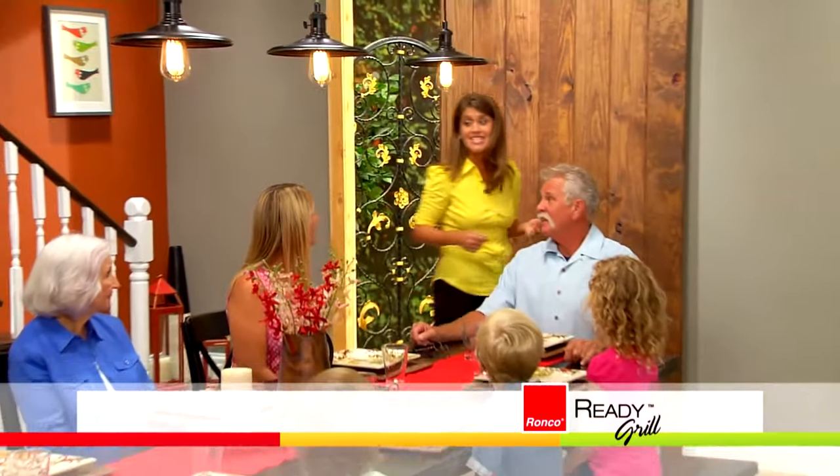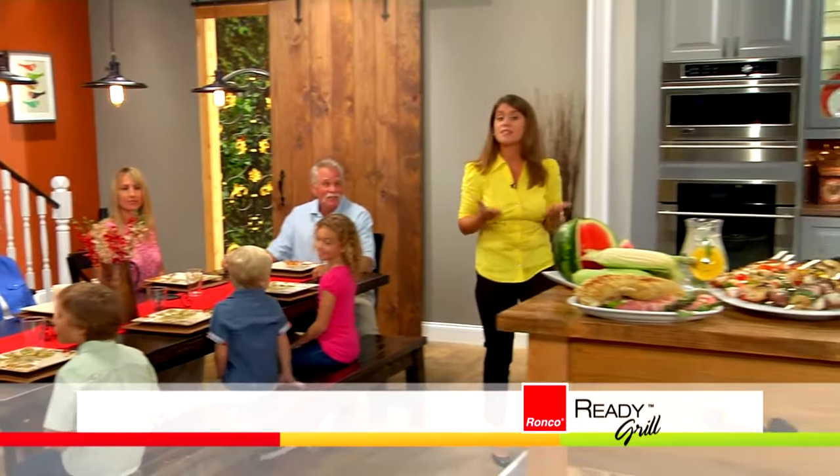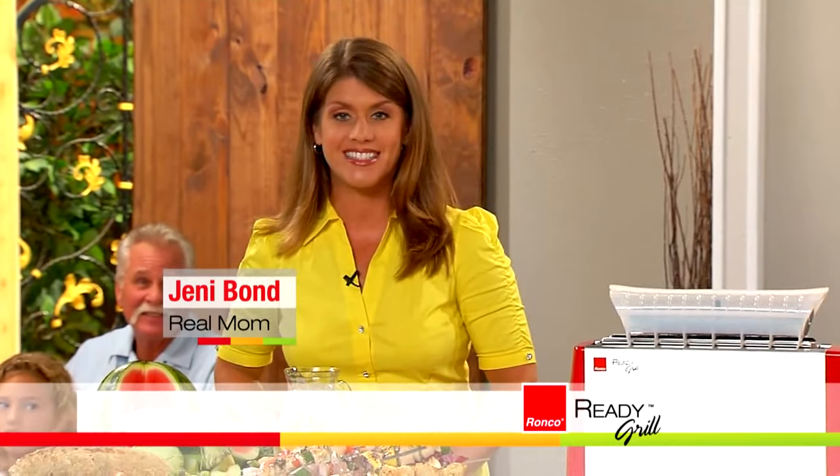As a working mom, I can tell you that dinner time can be a disaster. It's frustrating because we try to make healthy choices, but sometimes there just isn't enough time. Hi, I'm Jenny Bond. And I'm Mark Gill. The problem is, everyone's out of time.